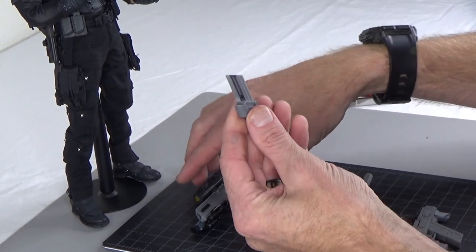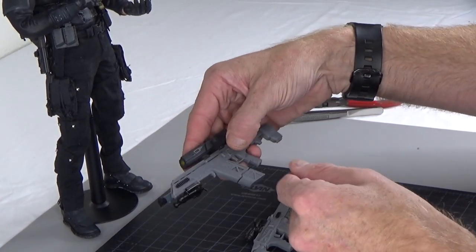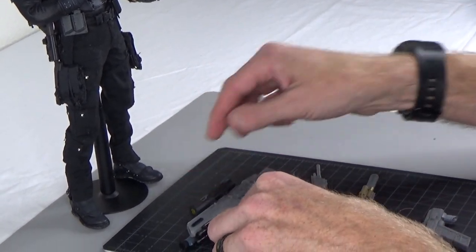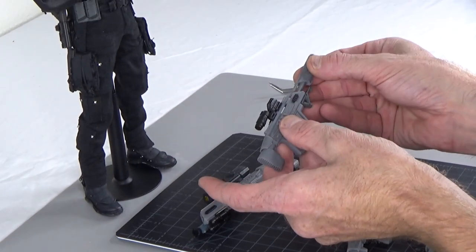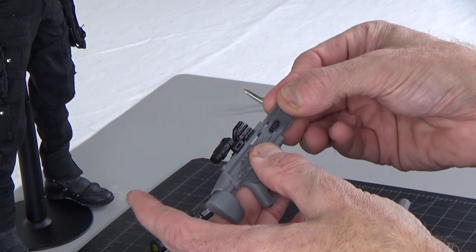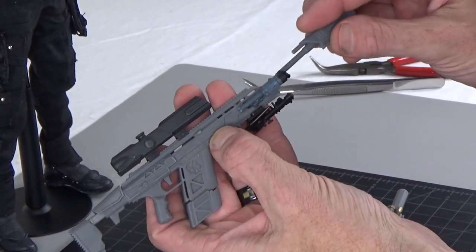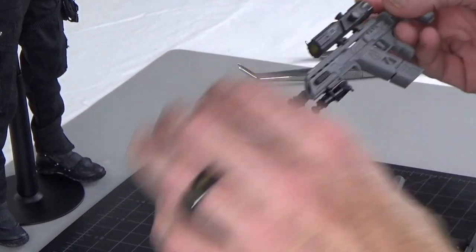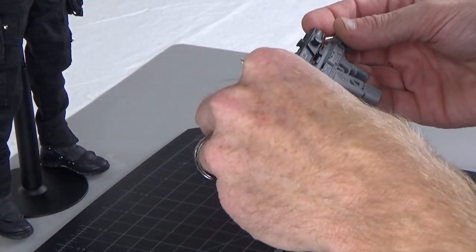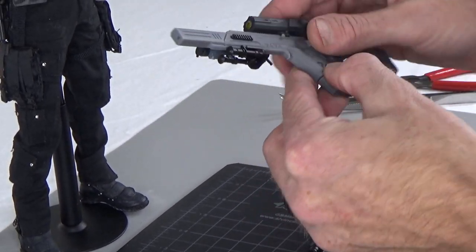We do have printed bullets that go inside. You can see it's skeletonized there. So this is a PDW — you can take that off, take this, put it on there, and put it on there like that. And you can kind of make them your own.